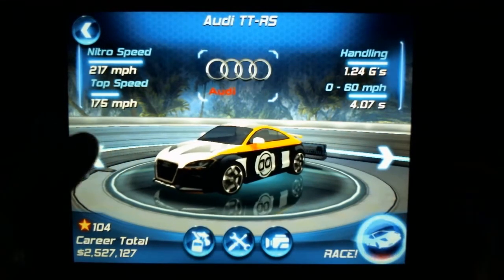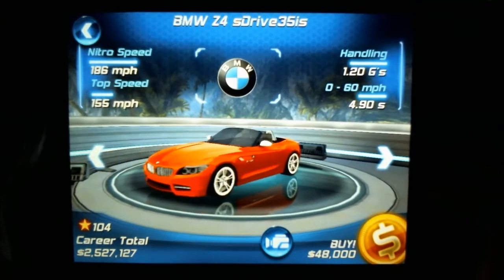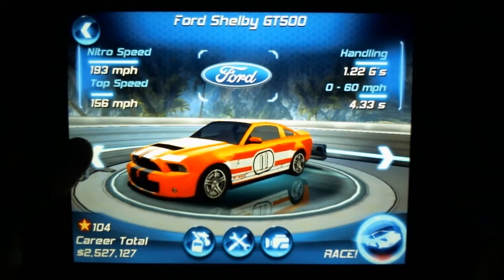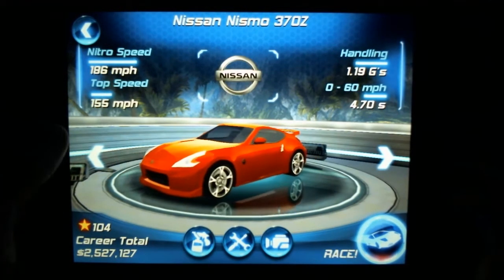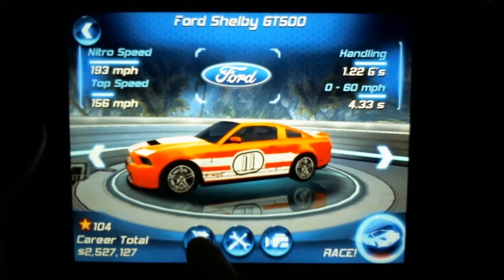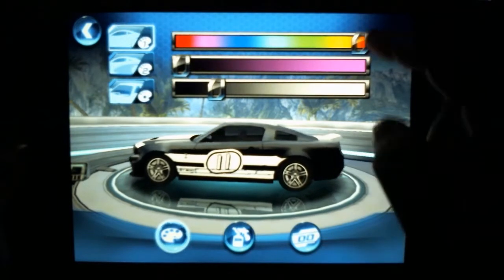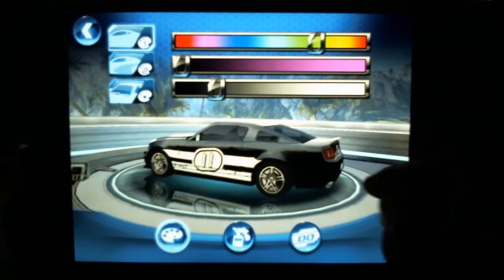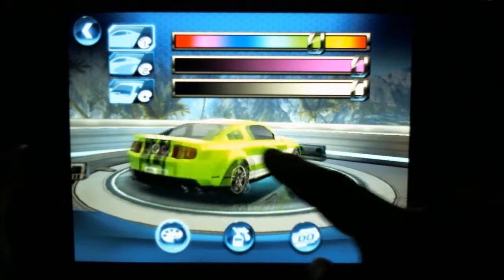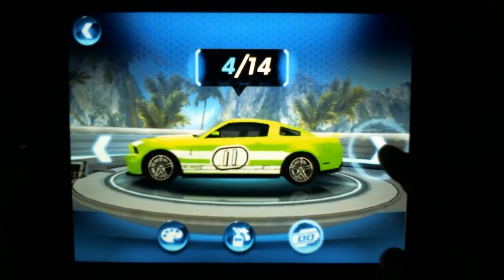The interface runs great on the Touchpad. You can see all the different cars, and I have over two million dollars from playing — it's very addictive. Each car is one you've either heard of or maybe haven't, but there's a wide variety. You can see the different customization options: you can change the colors and color schemes.